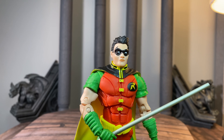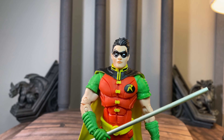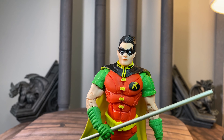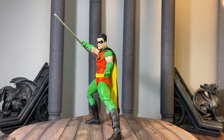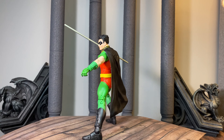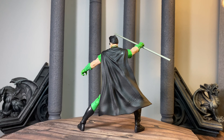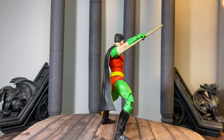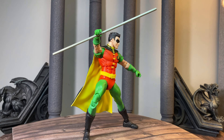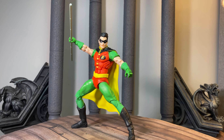Let me know what you guys think in the comments — do you prefer the head that came with this figure, or do you like doing the swap? There you have it folks, my definitive Robin. This is awesome; this is the Robin I've been waiting for for the last three or four years McFarlane's been doing this. Glad to finally have this masterpiece here. The sculpting is really good.